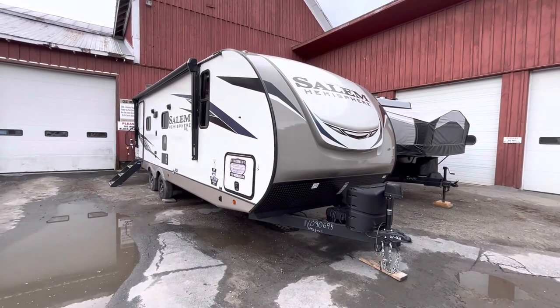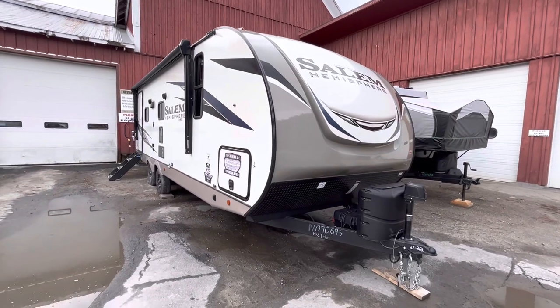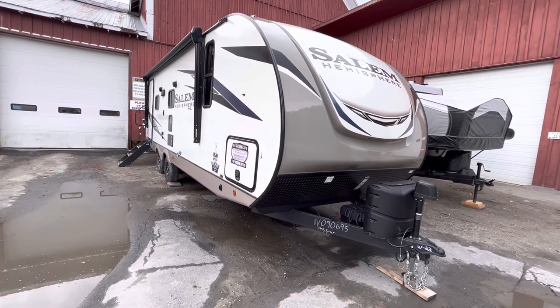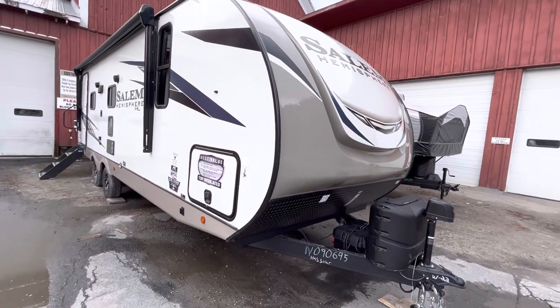Hey guys, here we have a 2022 Salem Hemisphere. This is the 24RLHL. It's a video walkthrough for a customer who bought it.